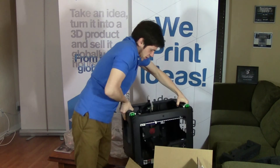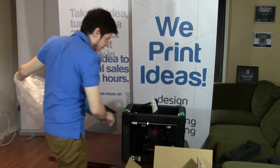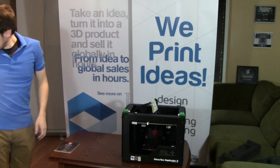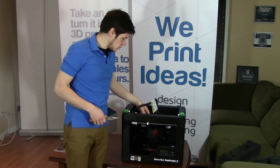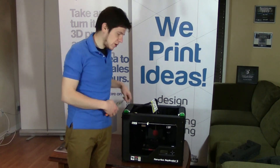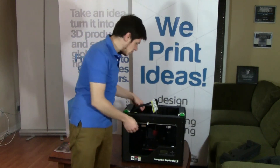So that's what a fresh Replicator 2 looks like straight from the factory. It's a very nice machine. And as you can see, the moving components are currently held in place by a couple of different features so they don't move around in transportation and get damaged.